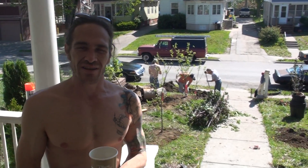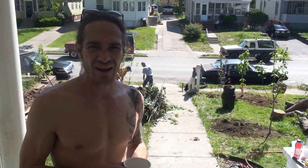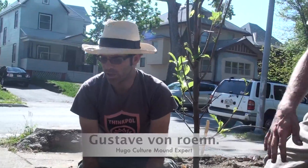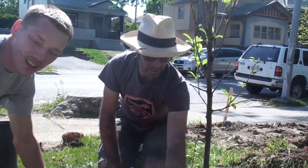Today we are putting in 11 fruit trees, four pine trees, some asparagus and raspberry bushes, building some hugelkultur mounds, which are self-composting mounds. It's basically a raised bed in German. Now we need to get some leaves out of here.